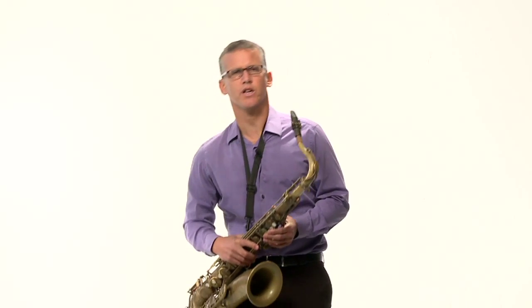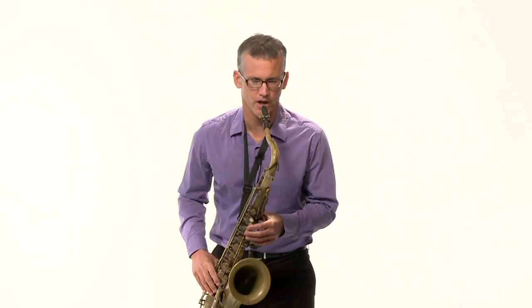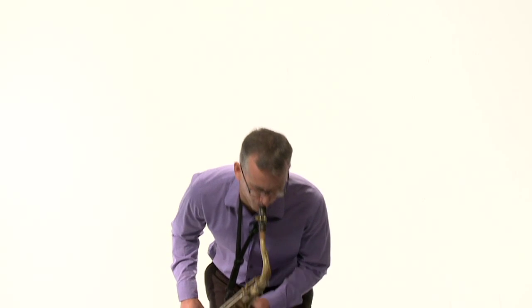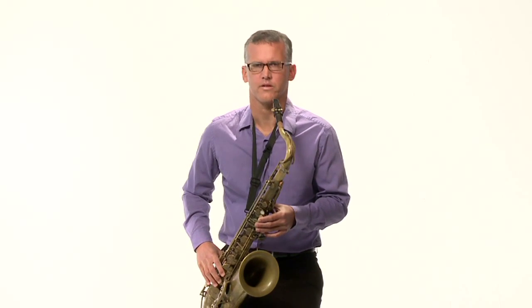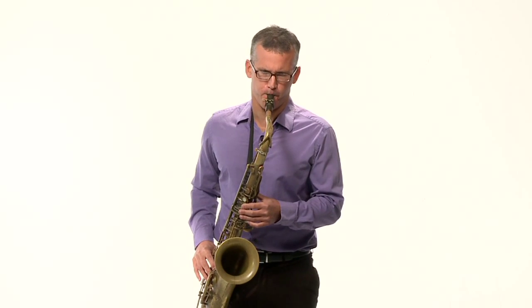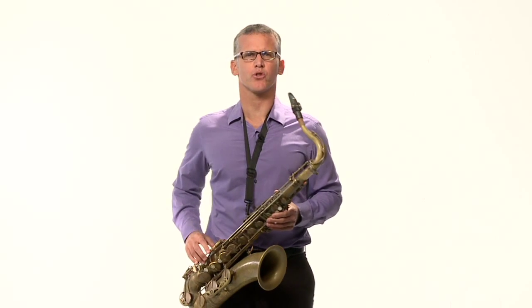Now, if I'm slouched over, I won't be able to get a good airstream. I won't be able to breathe deep and get a big sound. If I'm slouching, or if I'm sitting sideways in a chair, sitting back like when I'm playing in band, I won't get a good sound. I can demonstrate that for you. Watch this — I'm going to slouch over and try to get a good sound. Not very good. Now let me do the same thing standing up straight. So my airstream flows much better when I'm standing with good posture.